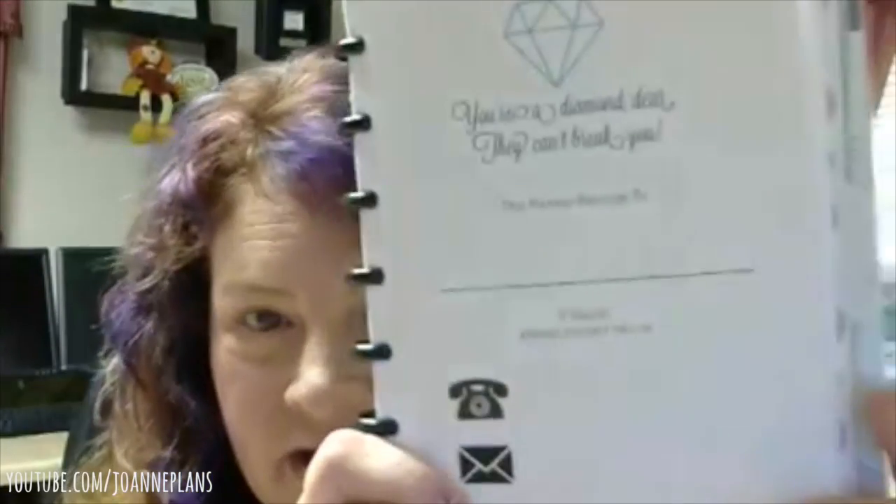These are the inserts. Oh my God, girl, I gotta tell you, I'm impressed. So this is the planner I won — it's called 'Live Your Dreams' and she designed all of this. She designed the whole cover and did the lamination and everything. You open it up and this is what I love about the arc planners — they just fold backwards. It says 'You're a diamond, dear — they can't break you.' I love that. And then it has a 'This planner belongs to' section with information.